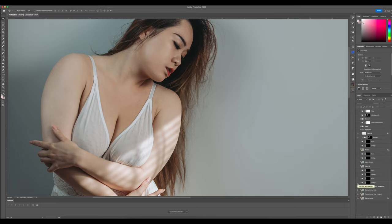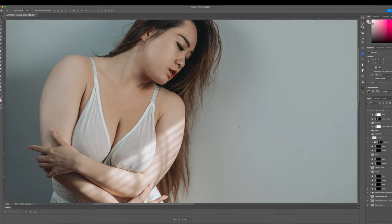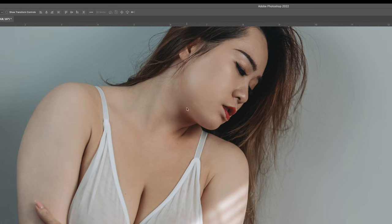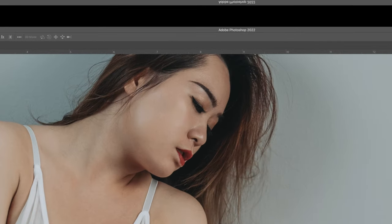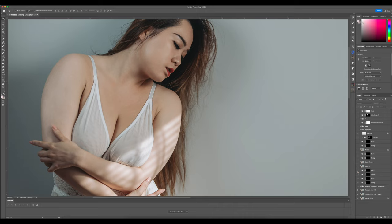Then I went into the first round of dodging and burning. These are very, very subtle adjustments — as you can see here on this ear, once I toggle it off you'll see it disappear. I go through the forehead section and you can see how that area gets better and better as I progress. The burning is just a very minor thing under the chin area.